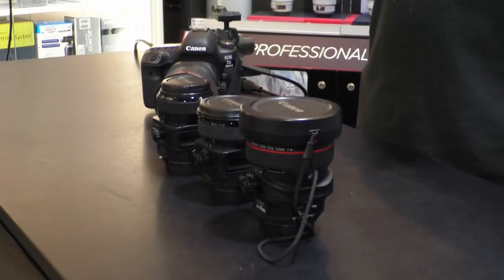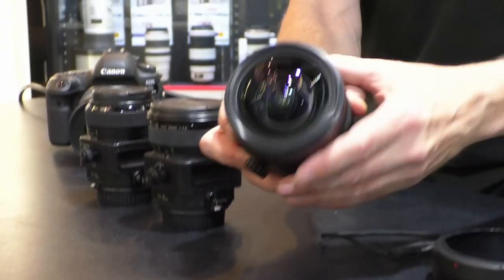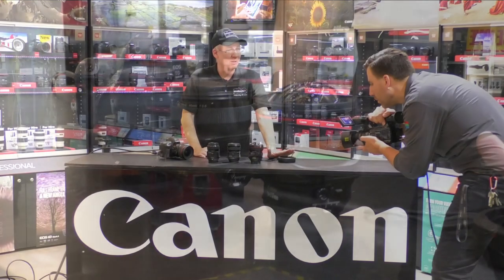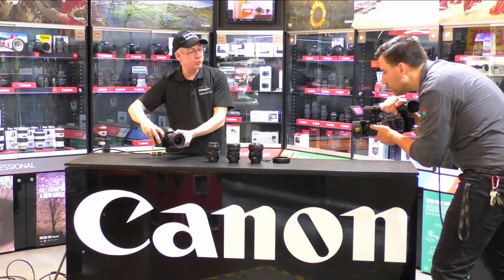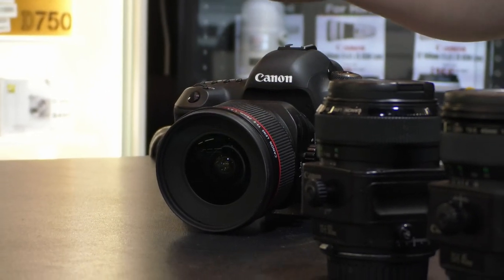In the current Canon line there are four tilt-shift lenses, starting with the ultra-wide 17mm — I'll pop the lens hood off because it's got a beautiful front element. This is a very fancy lens and one of your go-to choices for ultra-wide angle architectural photography. Historically that's where tilt-shift lenses have been used, but there's so much more. On my 5D Mark IV is the 24mm, also an L-series lens — you can tell by the red ring around the front.